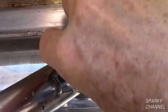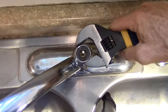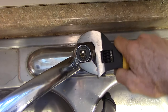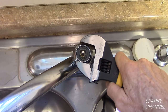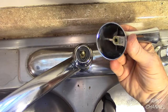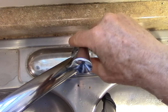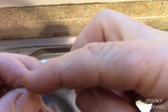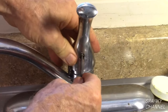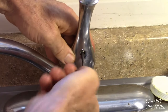Install the spout assembly. Install the cap assembly and use a large adjustable wrench to tighten it. It is important to tighten it good and snug, but don't over tighten it. Apply plumber's grease on the inside of the handle where the ball stem attaches. Install the handle. Apply plumber's grease to the threads of the set screw. Tighten the set screw with a 1/8 inch hex wrench.